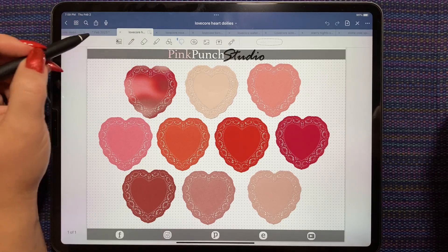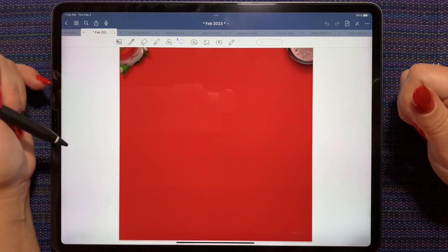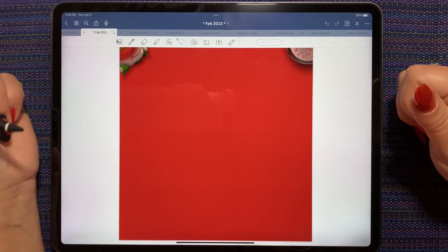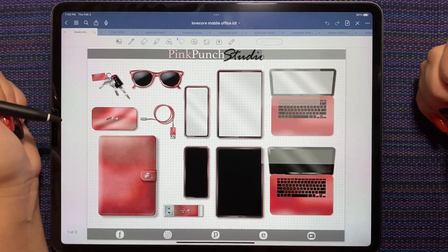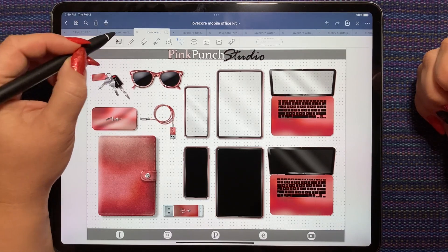We're going to do today's daily spread in my Love Core KISS planner. This is today's page - it's the red color. And I was thinking we could use the mobile office kit to set up our spread.